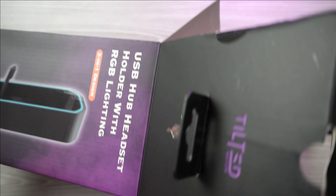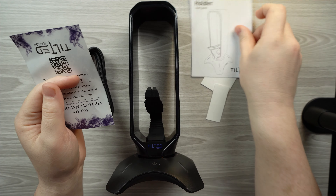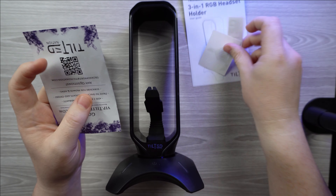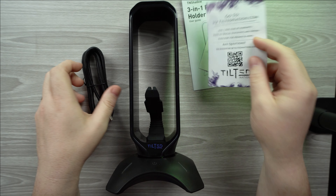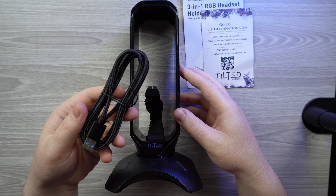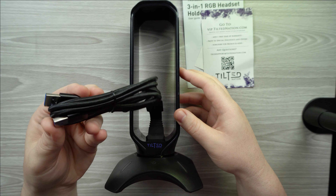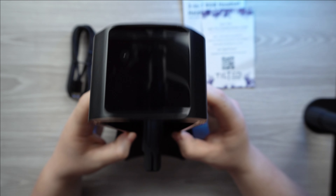Inside the box you will find your user manual, a couple of Tilted Nation stickers, and a one-year warranty card from Tilted Nation, along with the hub itself and a six-foot braided USB Type-A on both sides cord.